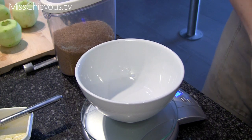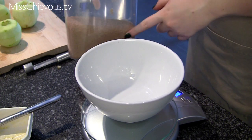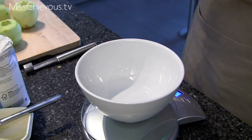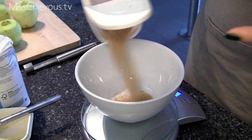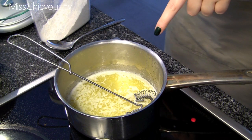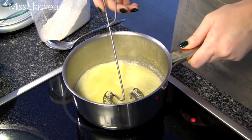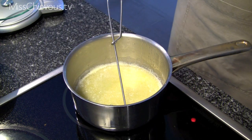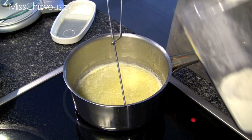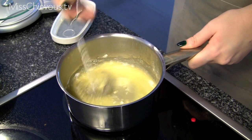While that butter is melting, I'm going to measure out my sugar. You need about 200 grams — a mixture of brown sugar and regular white sugar. I'm just going to measure that with my scale. Meanwhile, the butter has now melted — you can see it there. You don't want it to be brown, just yellow.